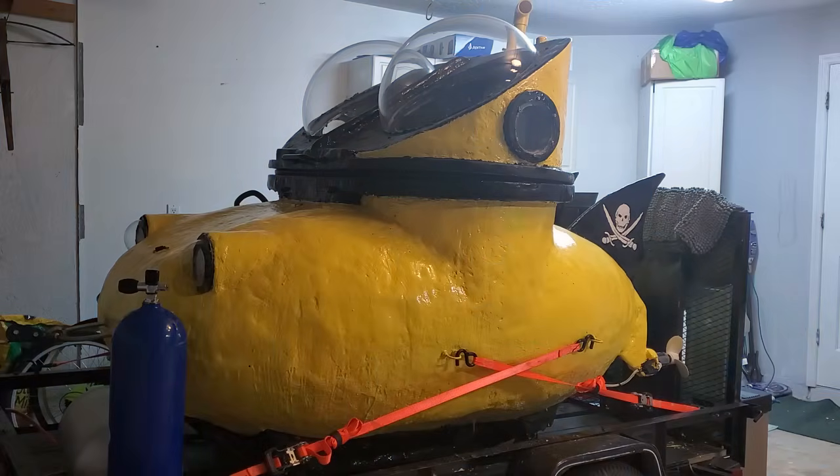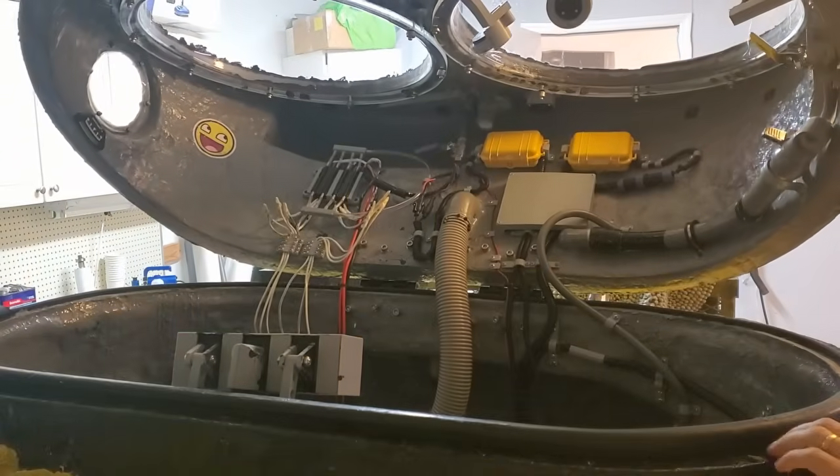My submarine has been sitting in the garage collecting dust for a little too long, so I decided it's time to get it back up and running.